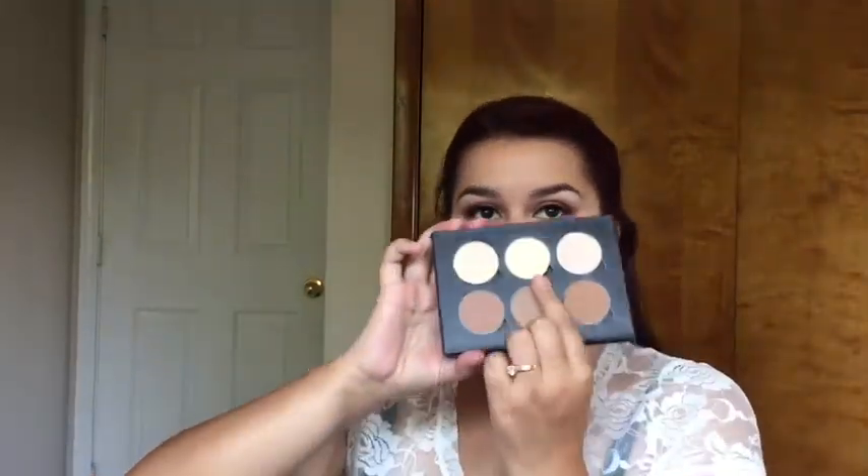To set the concealer, I'm using the Anastasia Contour Kit, the middle shade which is the banana. And to contour and bronze the face, I'm also using the Anastasia Contour Kit — I'm using, I think, Havana. If not, I'll leave it in the description box.